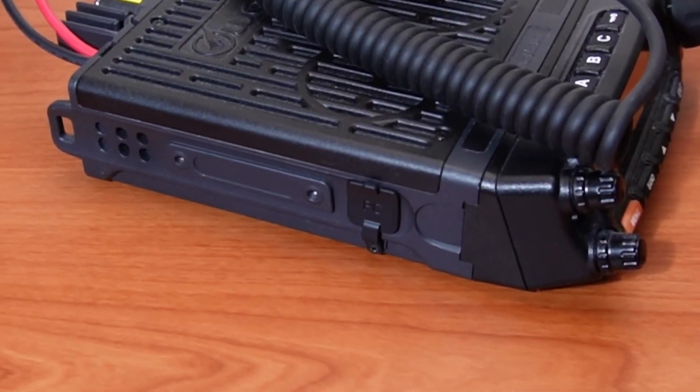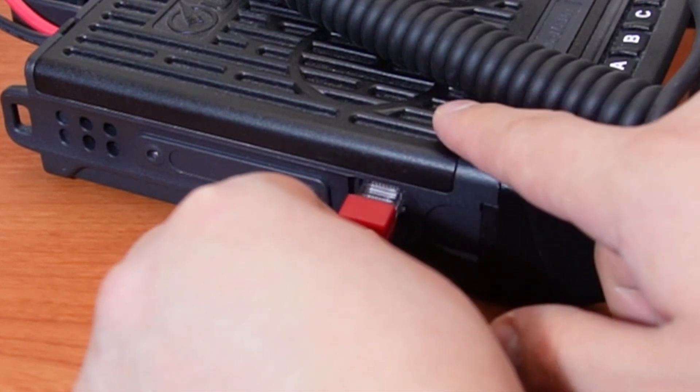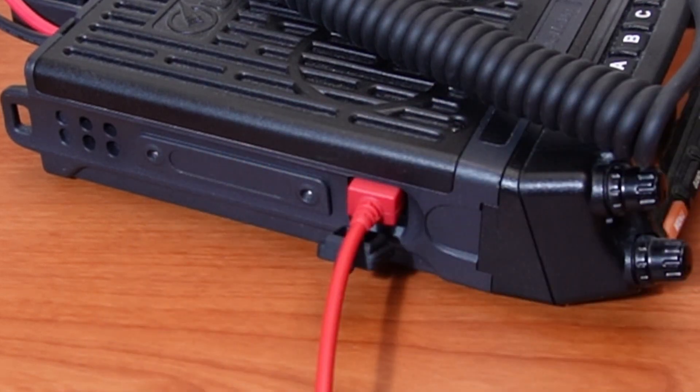The port on the left side should have a rubber cover marked PC. This port is for the programming cable. The hand microphone will not work when connected to this port.